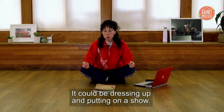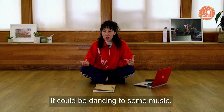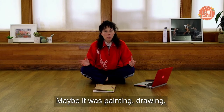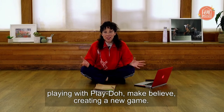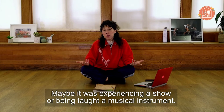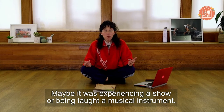It could be dressing up and putting on a show, it could be dancing to some music, maybe it was painting, drawing, playing with Play-Doh, make-believe, creating a new game. Maybe it was experiencing a show or being taught a musical instrument.